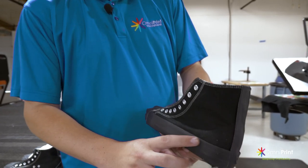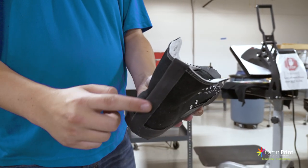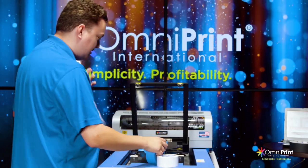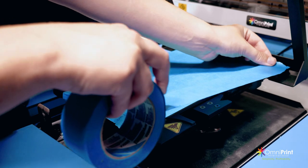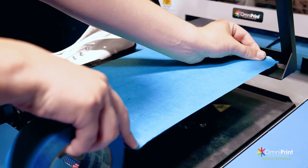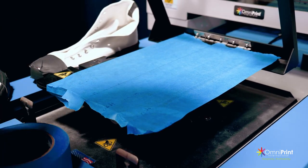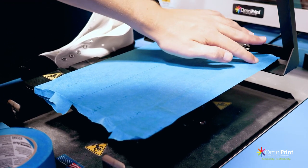Make sure you tape along the edges all around the bottom, the front, and the back. Before we load the shoes, we need to put tape onto the platen. We'll start with some painter's tape and put it on — we don't need to cover the entire platen, just the area where the shoe is going to sit. Then we're going to put double-sided tape over top of it.